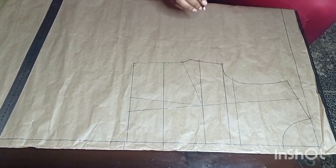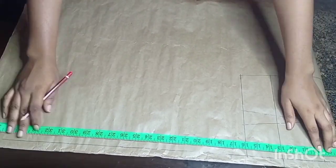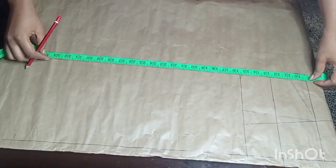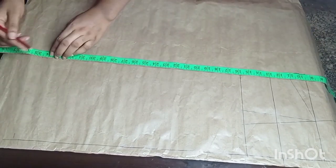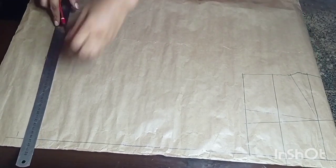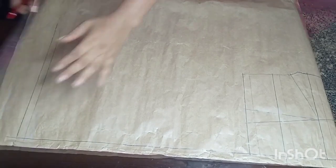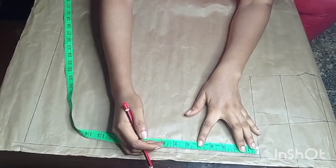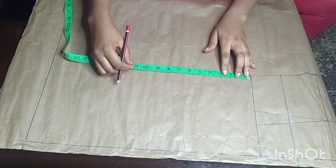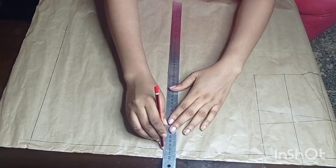Before placing the bodice, I want to first finish up the skirt part. Moving down to the rest of the gown, I'm going to mark the full length of the dress — I'm working with 54.5 inches. I'll mark the point across the paper and with the ruler connect the two points together with a straight line. After that I'll mark the hip line: from the waist line down to the hip line I'll mark 8.25 inches, then draw a straight line across.